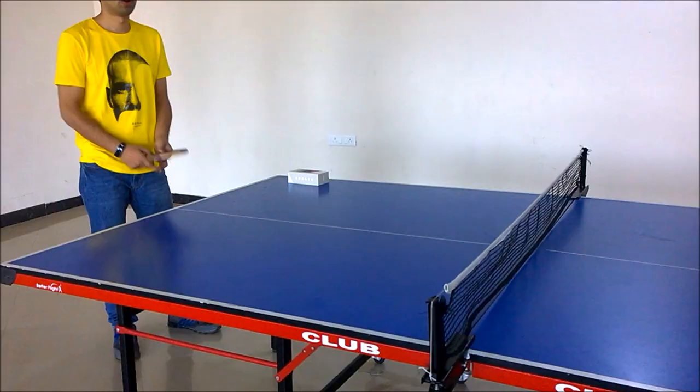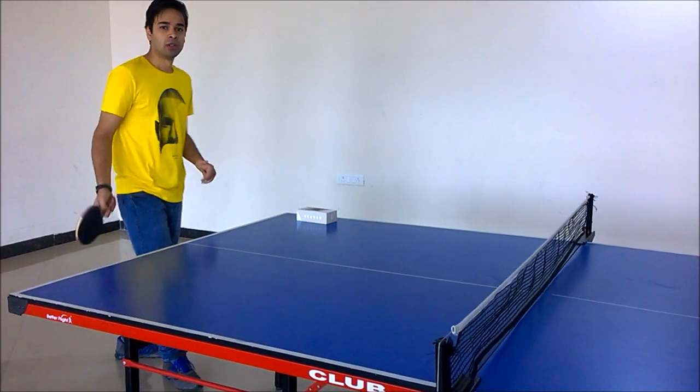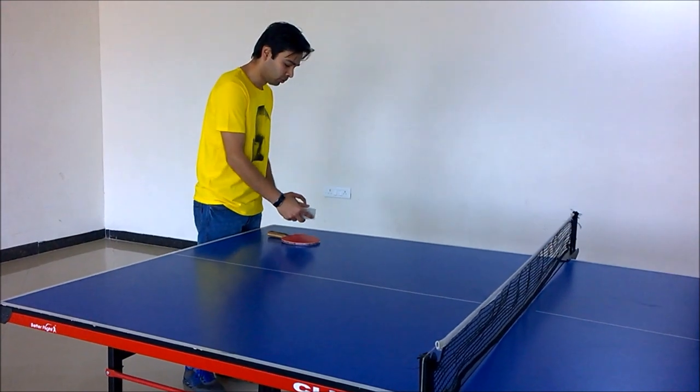Let's start now. Can I have the first serve? This was with the tennis racket. Let's try on the Zenfone 2.